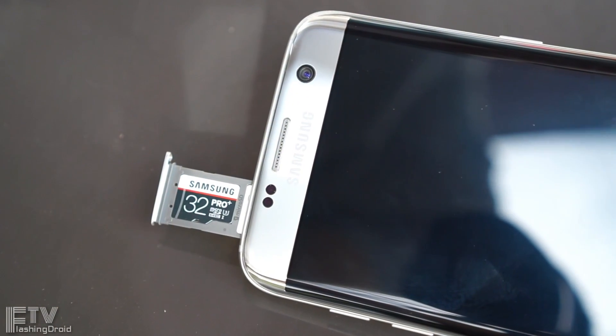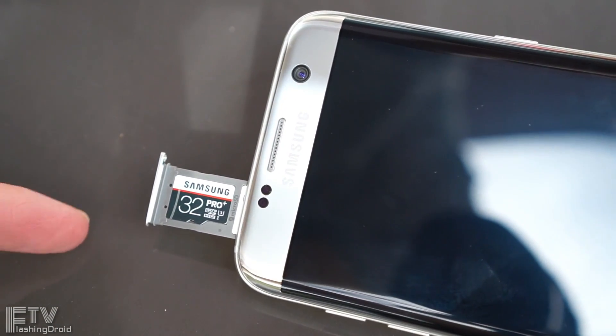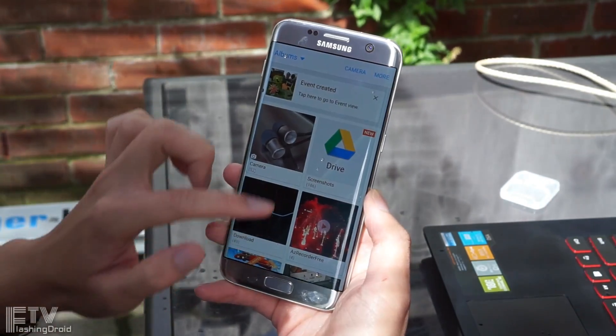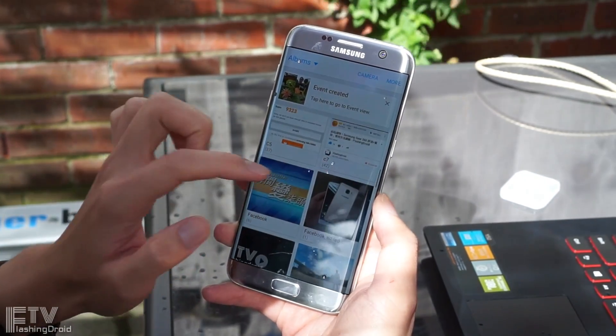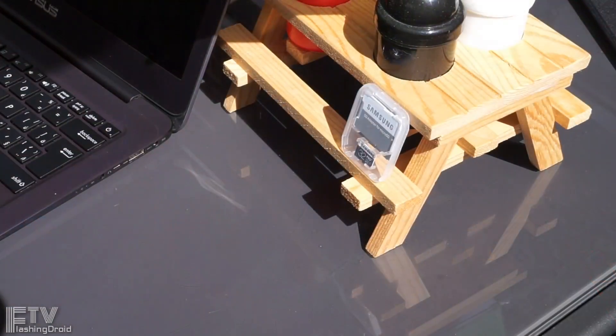Hey everyone, Ray here. It is so important for a smartphone to have a microSD card slot. This is not my thought obviously, but people's reaction to the S6 and the Note 5 told us — while they were using an iPhone.